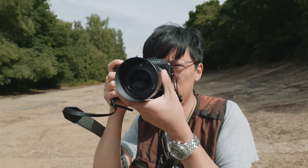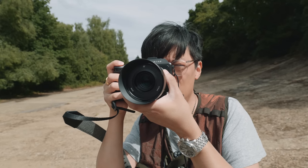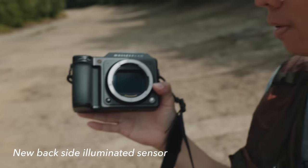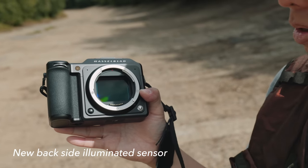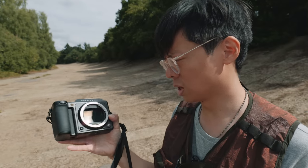The viewfinder is 5.7 million dots — it's massive. And look at the size of that sensor. It's not like some other people claim large format. You can just see how good it is just by looking at the sensor.